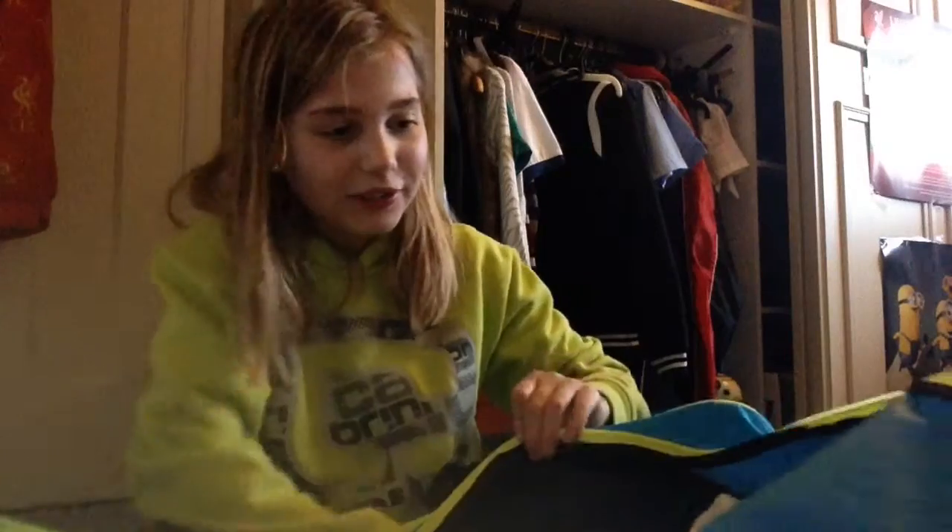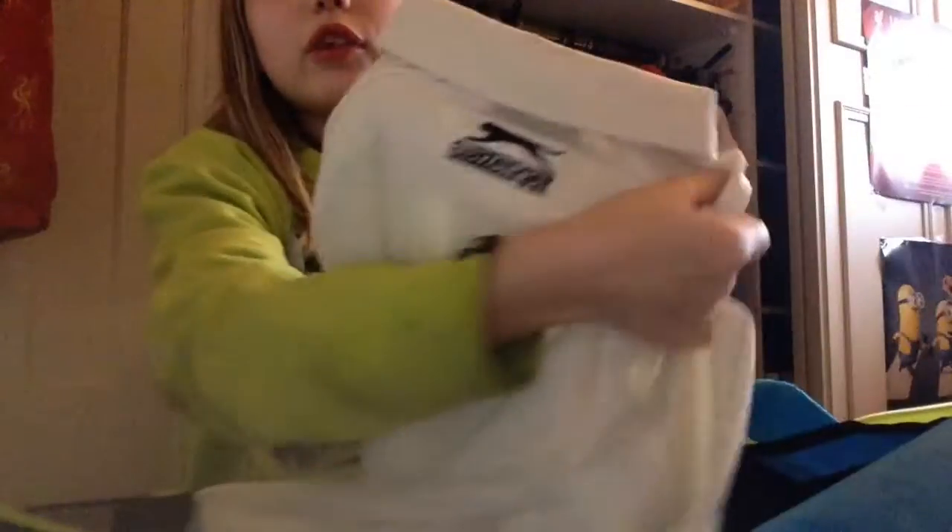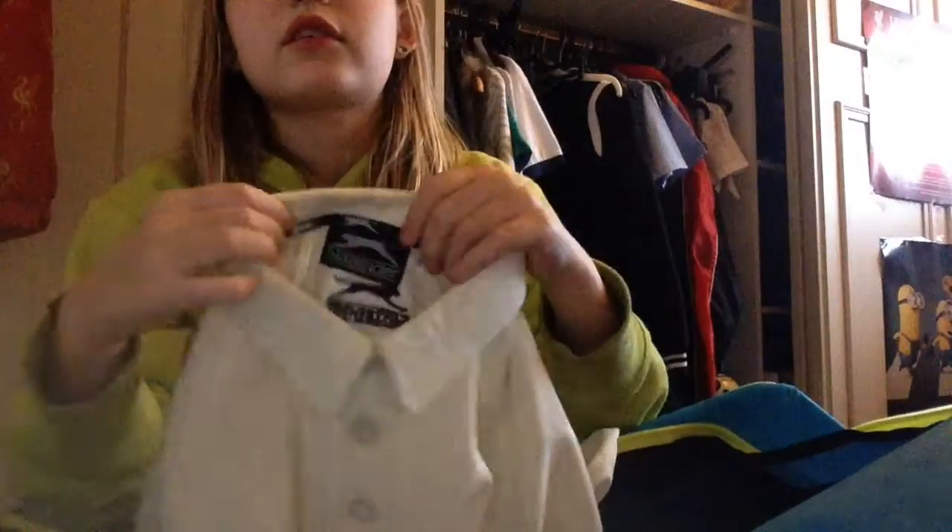Next thing is my white cricket t-shirt. It's just a plain Slazenger one, has Slazenger on the back as well. Nice coating, it's very nice and very warm when you're out on the pitch. And I'm 12 so it's a good fit.